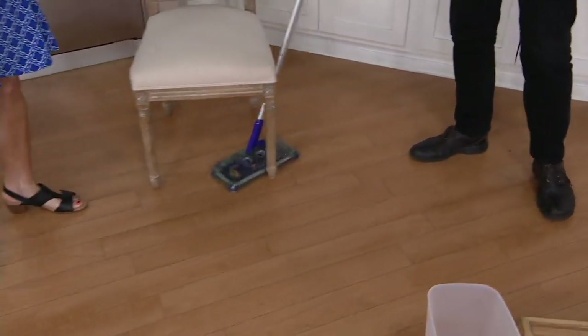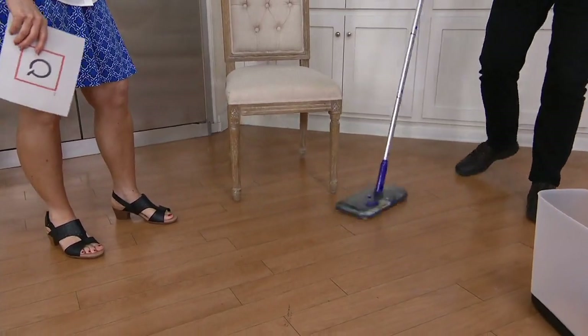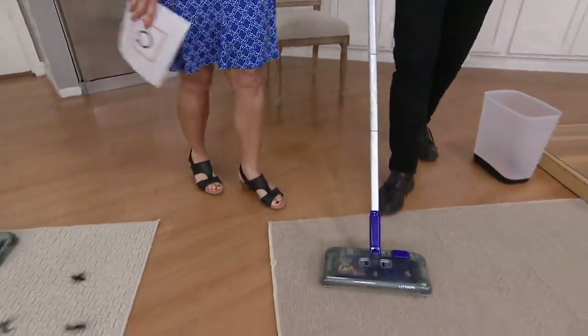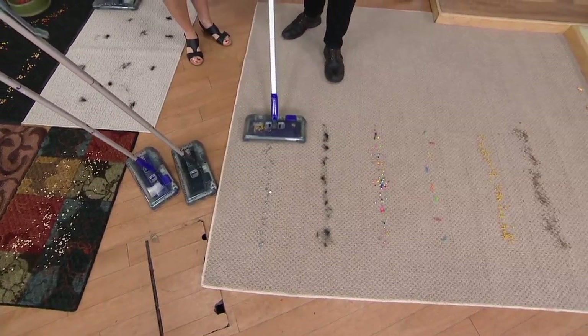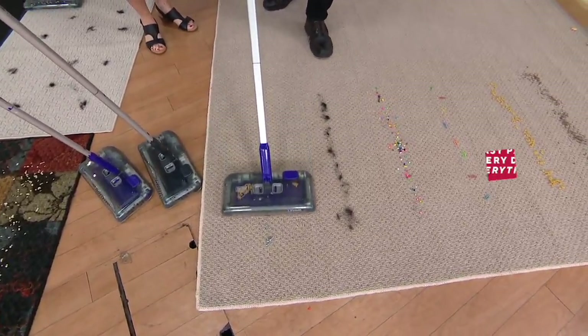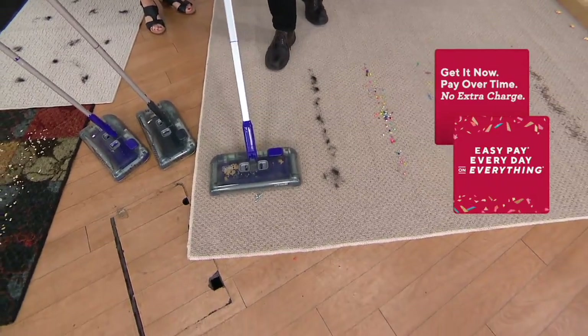I love the fact that you can swivel around the furniture. Diana also talked about how easy it is to maneuver. Let's go to a bunch of stuff here — I put nuts and bolts on the floor. You wouldn't want to put that in a regular vacuum, but with the sweeper, you have no fear. There are no belts to damage, nothing like that. And it picked up all the nuts and bolts along the way.